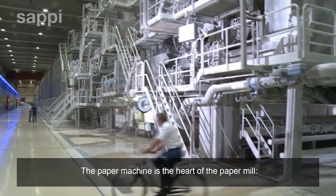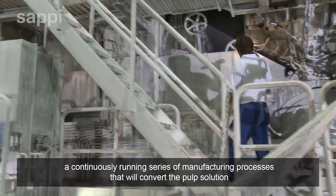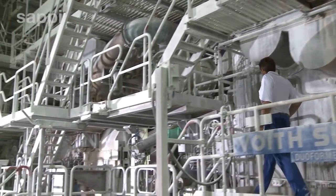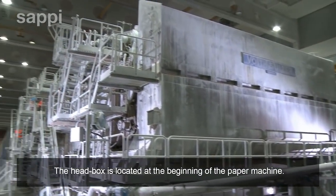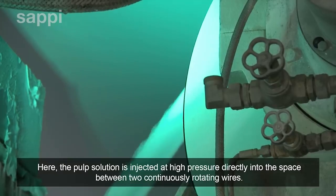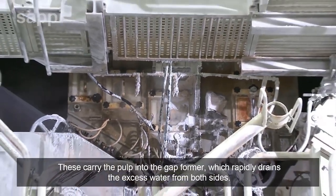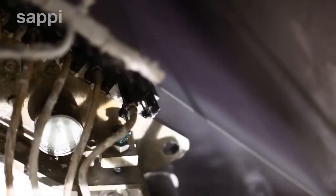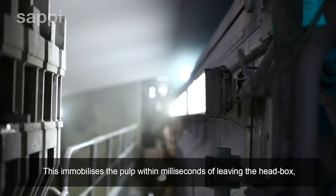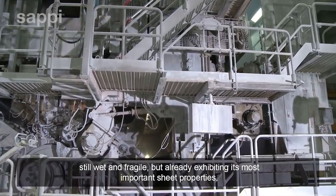The paper machine is the heart of the paper mill — a continuously running series of manufacturing processes that will convert the pulp solution into the perfect paper grade for each market application. The head box is located at the beginning of the paper machine, where the pulp solution is injected at high pressure directly into the space between two continuously rotating wires. These carry the pulp into the gap former, which rapidly drains the excess water from both sides, immobilizing the pulp within milliseconds and turning it into a continuous web of paper — still wet and fragile, but already exhibiting its most important sheet properties.